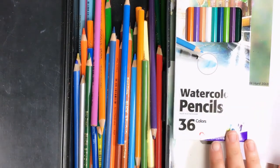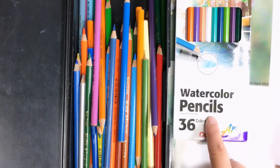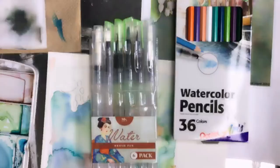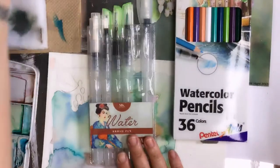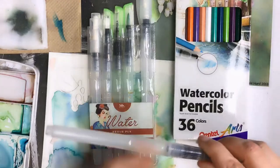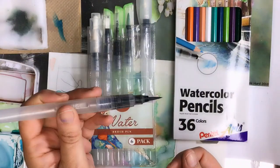Both watercolor pencils and color pencils have wax in them, so you want to use them near the end — you don't want to start with these in the beginning. All those hand gestures you're seeing is because I was talking to myself while filming, and I also want to apologize for the autofocus doing very strange things right now — it's pulsating the video.